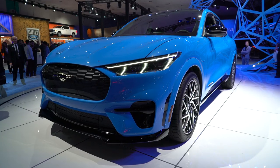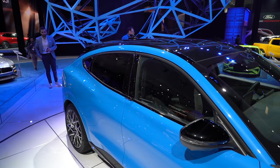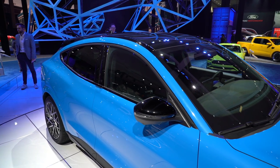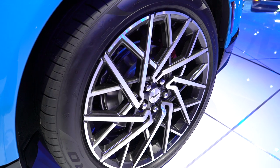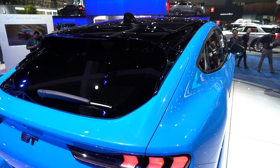Ford obviously needs to be in the EV crossover game, and rather than do something a bit more mundane like an Escape or Explorer EV, the company's trying to inject some life into the car by calling it a Mustang. Will that move pay off? We're not so sure yet, but you can't deny that it at least makes it a more visually exciting vehicle.